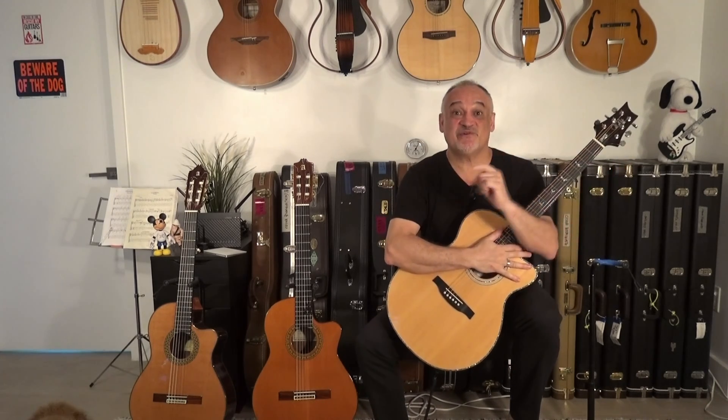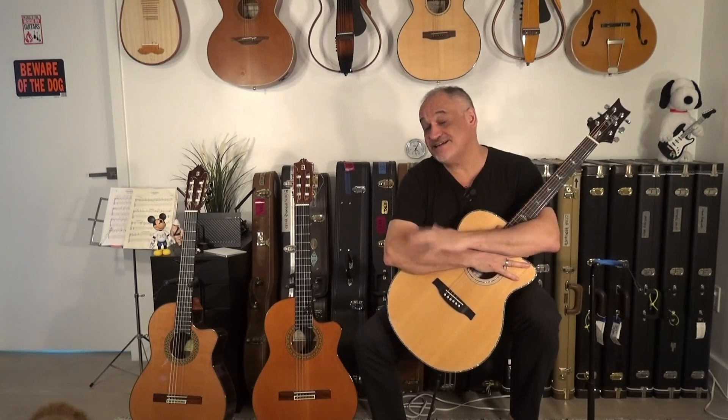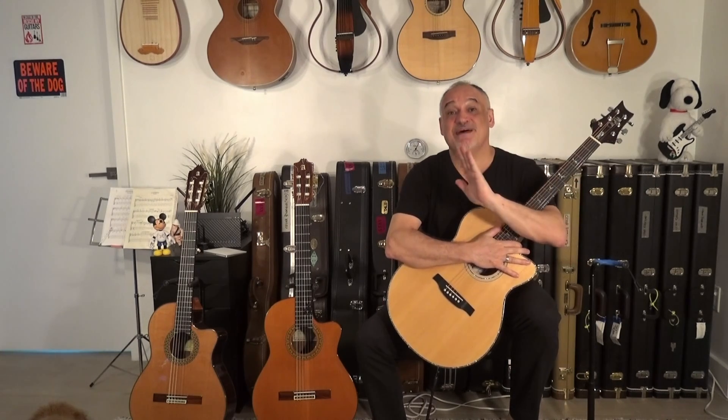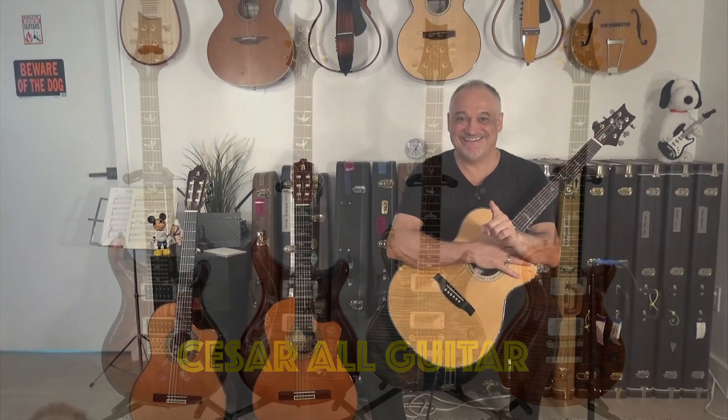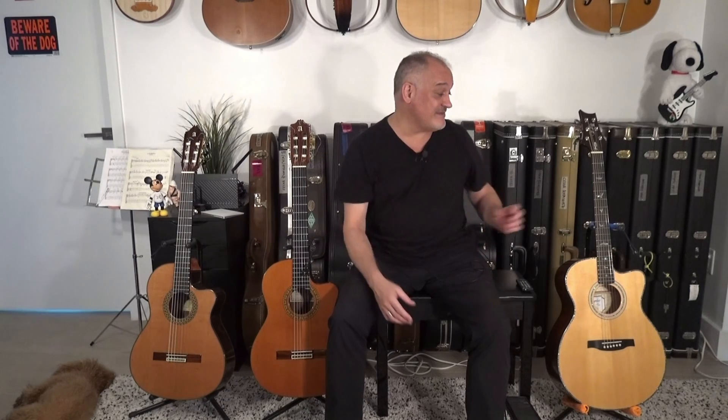Hello everyone, this is César and today we're going to talk about a guitar myth. We are going to talk about acoustic and classical guitars and solid versus laminated back and sides. Today I'm here with my PRS SE, my Alhambra 5P, and my Alhambra 9P. We're going to talk about laminated versus solid sides and back.